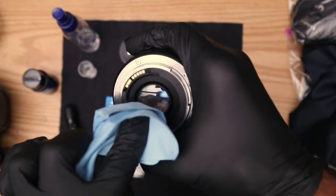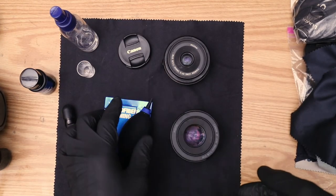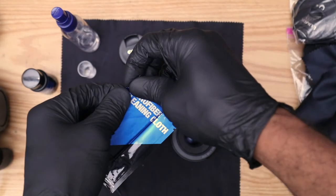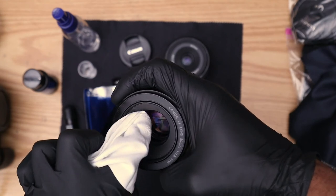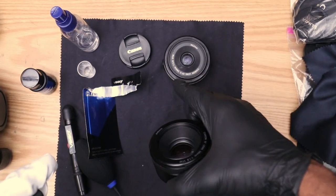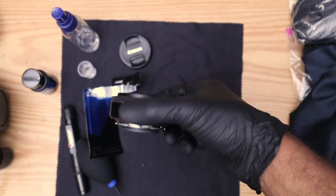For the final pass, I'm switching to a brand new microfiber cloth from VSGO that I know is super dry. Wrap one spot around your finger, apply just a little friction in the area where the grease mark was — and look at that, it's looking great. Now I'll do the same thing with the STM lens — I'll speed that part up so we're not wasting time.